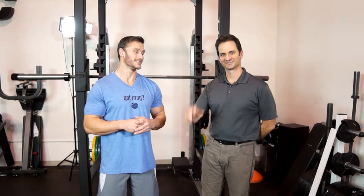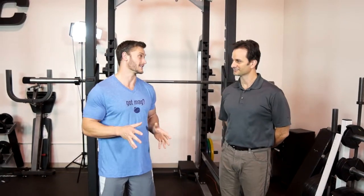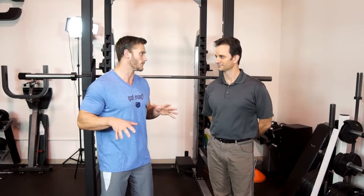Hey everyone, it's Thomas DeLauer with Jigsaw Health and today I'm here with Mike Branson over here at Core Clinic in Scottsdale, Arizona. Today we're going to talk about three ways that you can fix your squat. I wanted to talk about this issue with Mike because personally I need some help — I've suffered tremendously, always feeling my squats in my lower back and never really getting the right feeling. So how can we fix this?